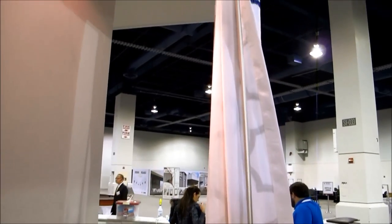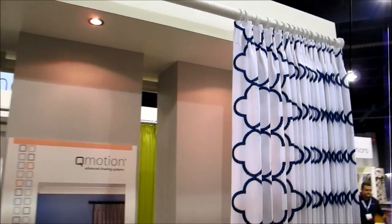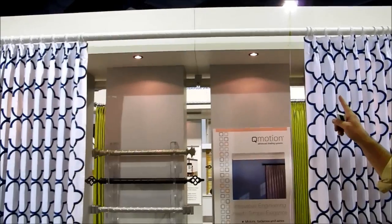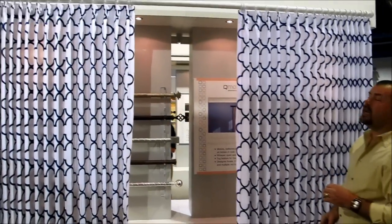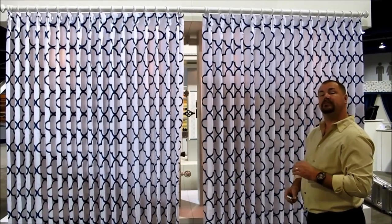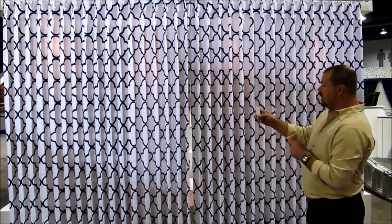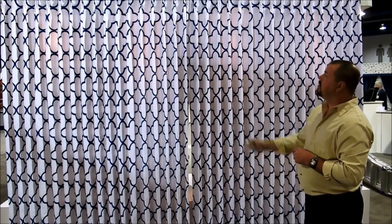It's a real simple operation — just push it up and it automatically engages the motor. If you look closely, you can see the rings traveling across that crisscross path on top of the drapery rod. This is the battery operated motor. It comes in a one-and-a-half inch and a two inch tube. You can span up to 14 feet, 11 feet without a center support. You can also operate it with the remote.